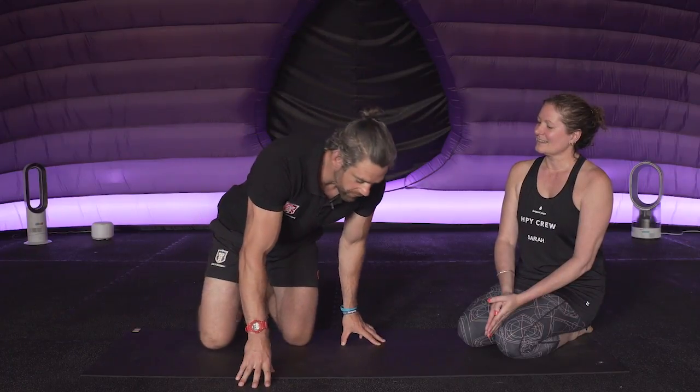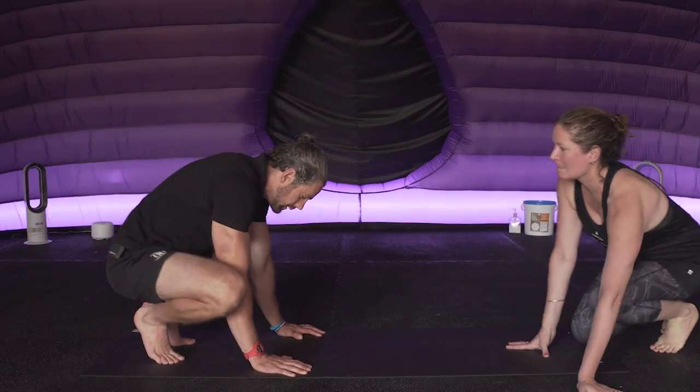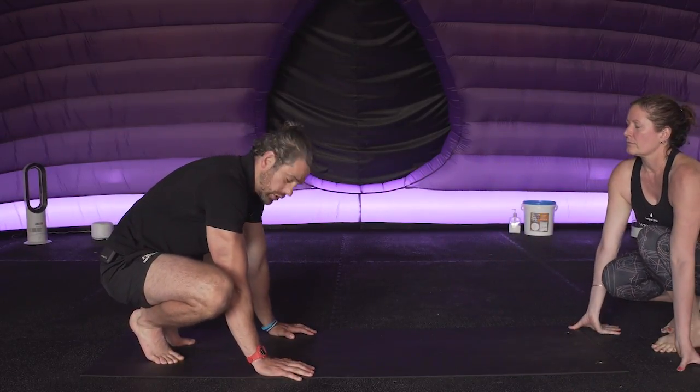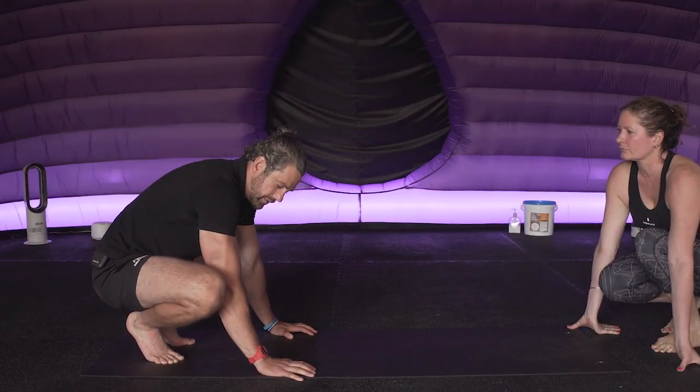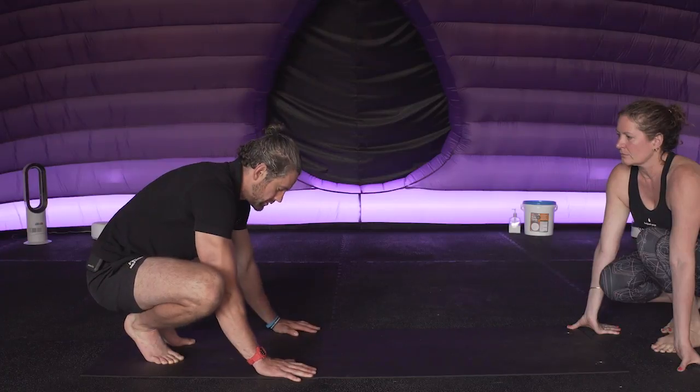I'm going to show you side on, starting with the frog stand. I'll go up onto my toes - my hands are going to be shoulder width apart and I'm gripping tight with my fingers, spreading those fingers so the fingertips are gripping the floor and the base of my palm is also on the floor.